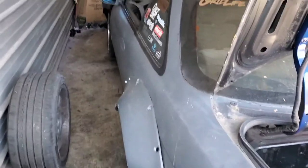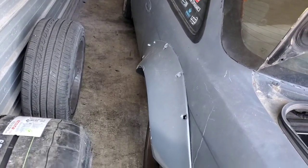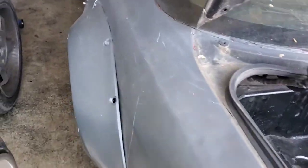The fronts have the same amount of camber. One thing you haven't seen that I've done in between is paint the hood, so now the whole front end is done — it's all one color.